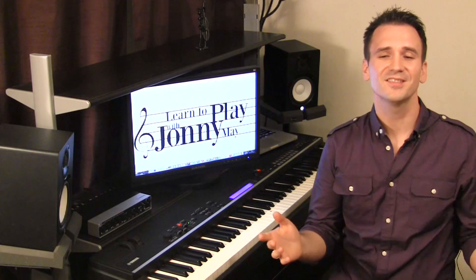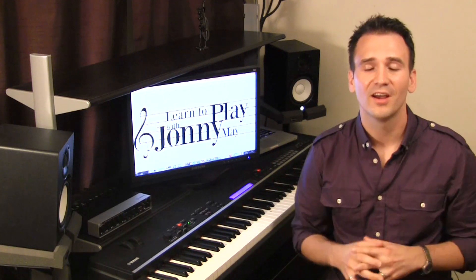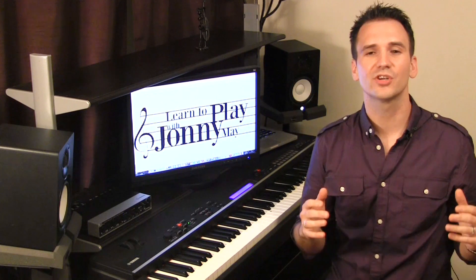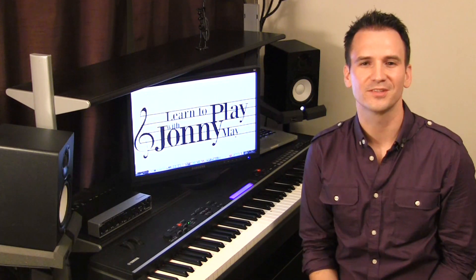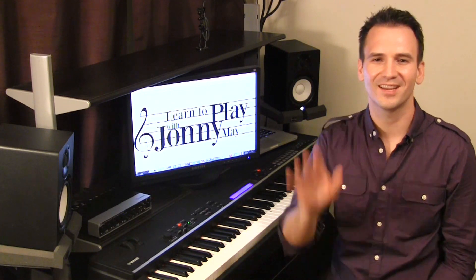Great job in this lesson — it was a lot of fun teaching you how to play this section of Believe. If you want the full-length course you can find it on my website at pianowithjohnny.com, as well as lots of other piano instructional videos and arrangements. That was a lot of fun — until I see you next time, take care.